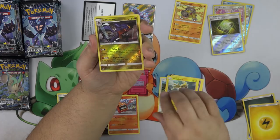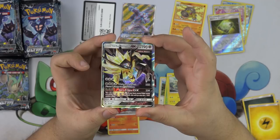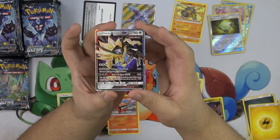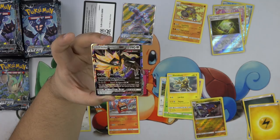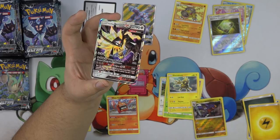Ooh, Garchomp! And Dusk Mane Necrozma GX — that is so cool! For three colorless it has Claw Slash for 60. For three metal and one colorless, it has Meteor Tempest for 220 — discard three energies attached to this Pokemon. For three metal it has Sun Eclipse for 250 — you can only use this attack if you have more prize cards remaining than your opponent. That's not too bad because you can get behind and then come back. That deck's slow anyway. Pretty decent.